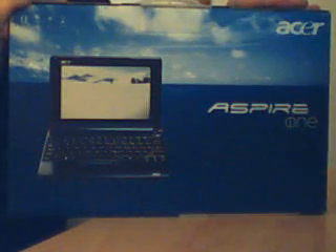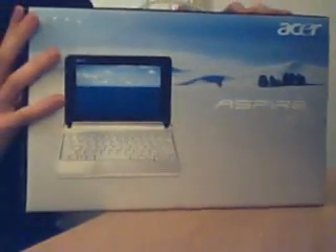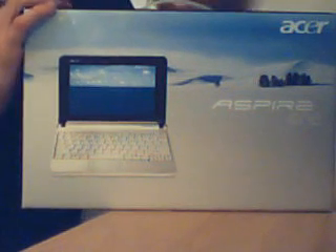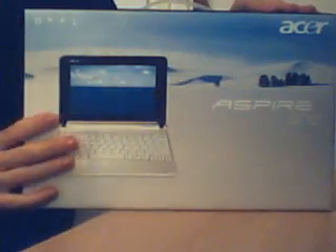This is a netbook very similar to the Asus EPC. You're probably wondering why I got rid of my Asus EPC. Well, I finished the term, did what I wanted to do on that notebook, loved it, but sold it. And as I'm starting a new term I need a new laptop. So here we go — this is the Acer Aspire A110, the white version.